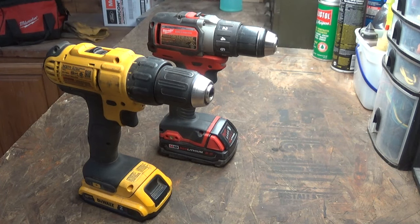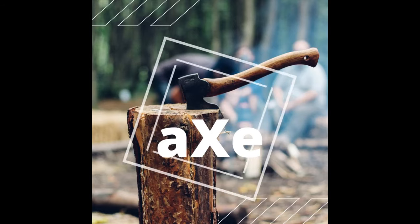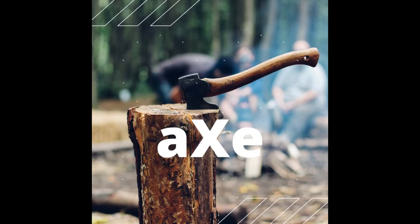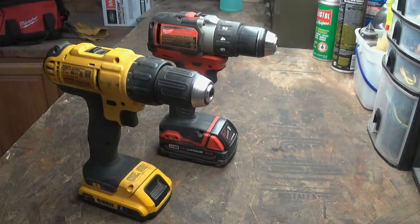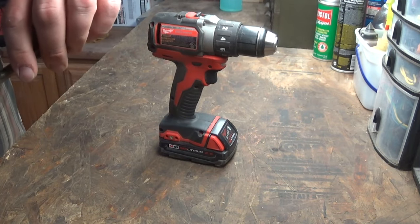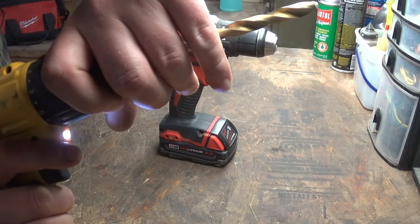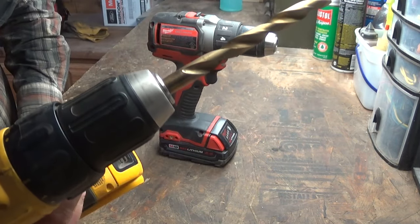If your cordless drill has a locking chuck, I can just about guarantee you that you've been using it wrong. The first step is to determine if you've got a locking chuck. How do you do that? You stick a bit in there, and when you tighten it up, if it makes a ratcheting sound, it's a locking chuck.